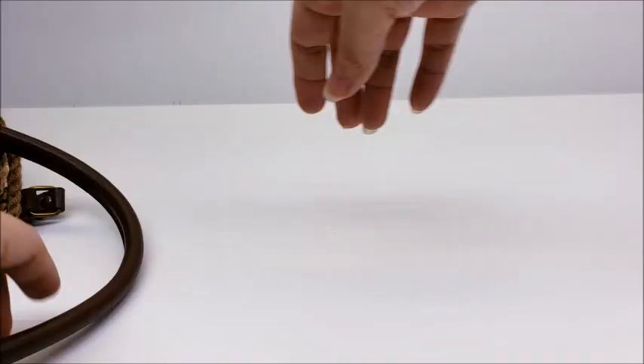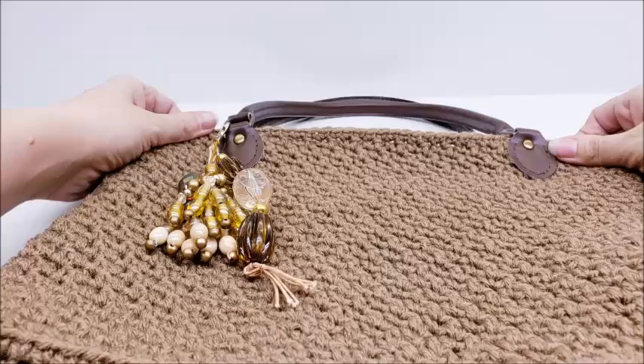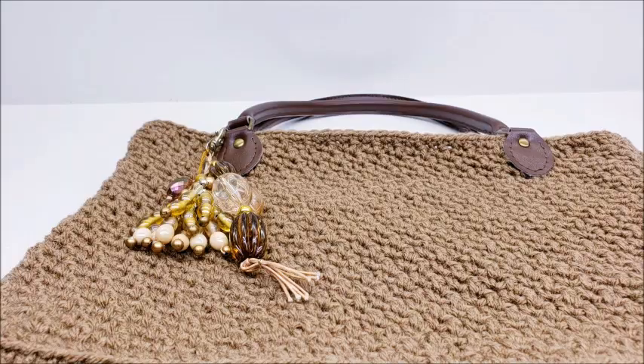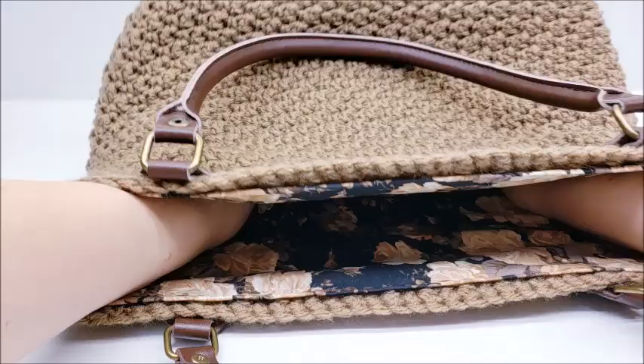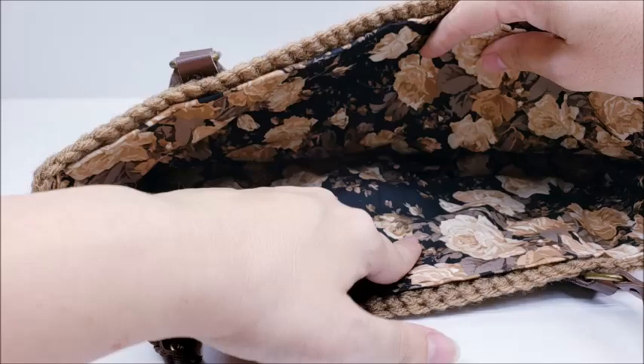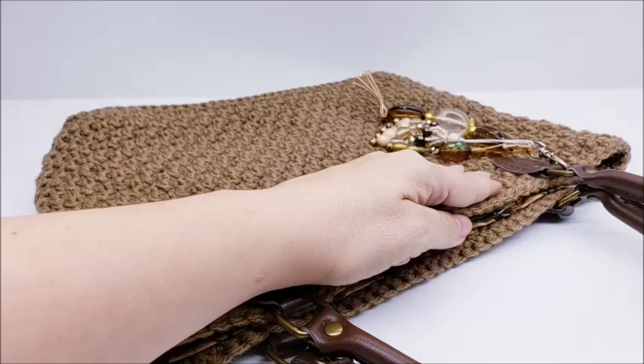It's finished! I went ahead and added some beads on the front just for decoration — you don't have to do that. Since it's lined, even though it's made of acrylic you can carry stuff in it and it won't stretch out. Lining acrylic is great because acrylic is a little weaker and this keeps it from stretching. I really love how it turned out. If you like this video remember to give it a thumbs up, check me out on Facebook, and don't forget to subscribe to my channel. Until next time, have a good day!